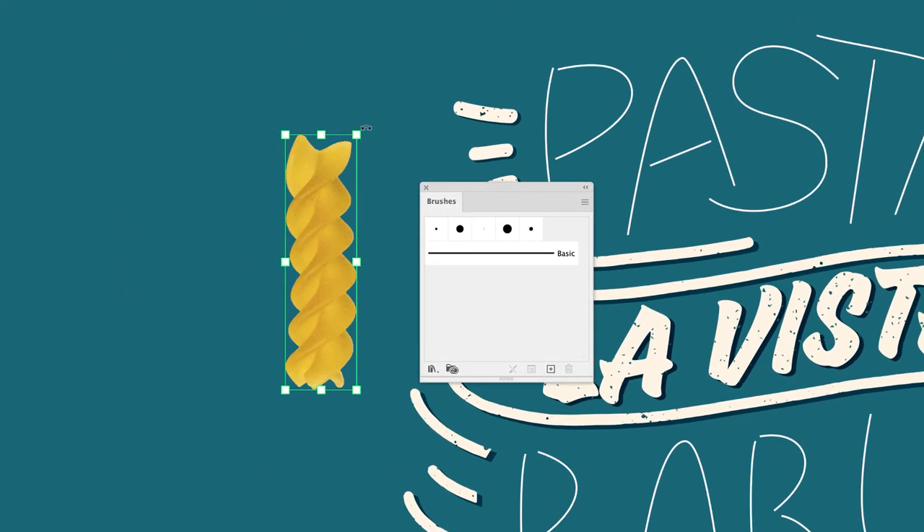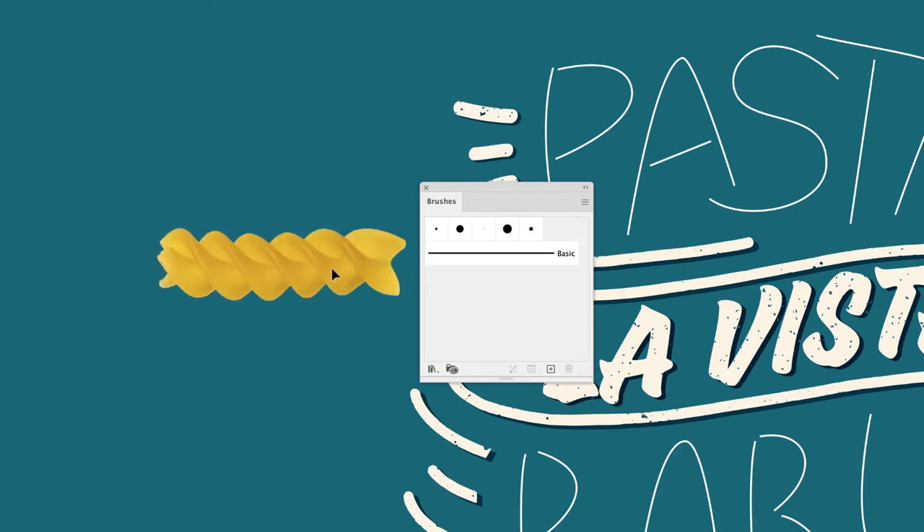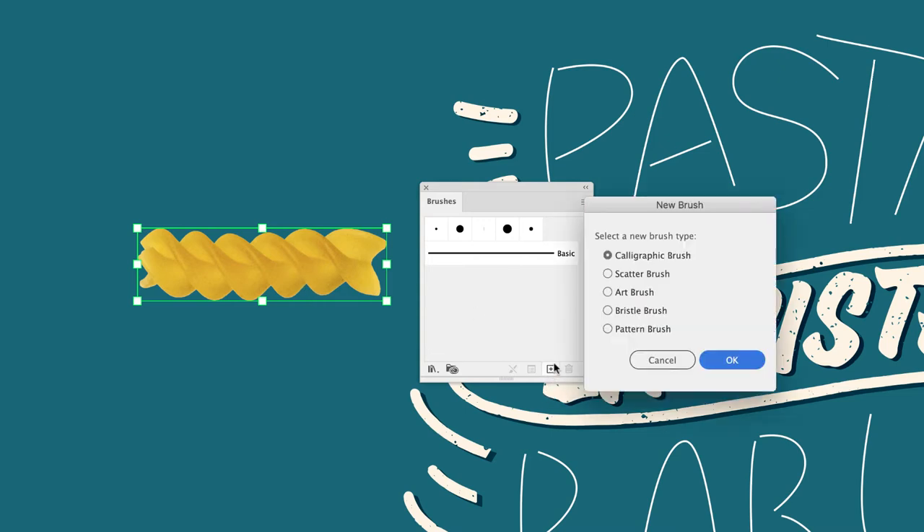Before you create your brush, make sure you orientate it to the angle you want. If I turn this into a brush now we'd get loads of vertical pasta stretched along a path — I don't want that. I want to create the effect of a string of pasta, so I just need to rotate it clockwise 90 degrees.